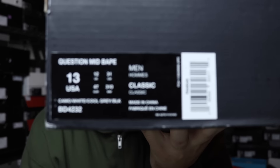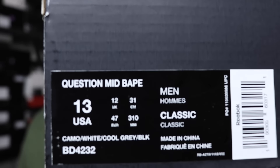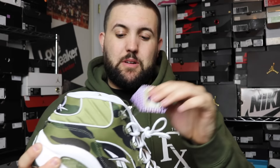Let's check out the next shoe. We got a Reebok — the Question Mid x BAPE. I was actually looking forward to these because Questions are dope, it's a classic shoe, and I knew it was gonna be sick. And boom — they did not disappoint with this one, this one came out so sick.